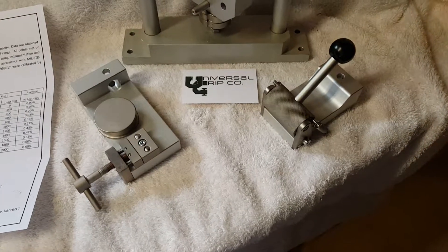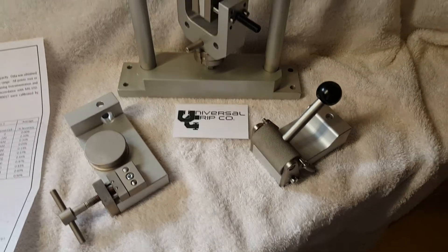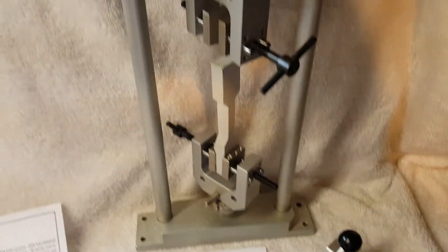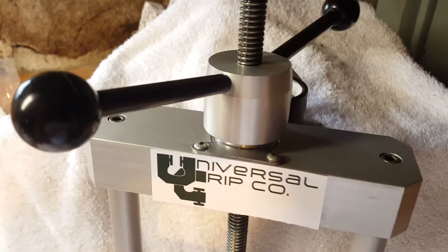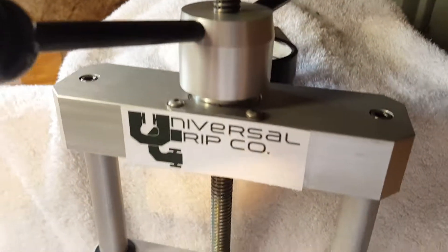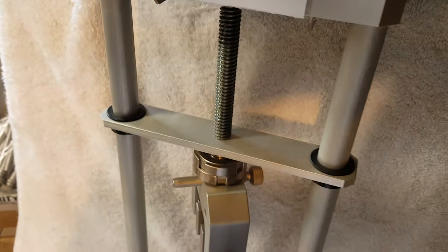Hello everyone. Today we're showing our manual tensile tester. This system is hand-operated with an Acme ball screw at the top here. Each turn of the screw results in 0.1 inches of travel.